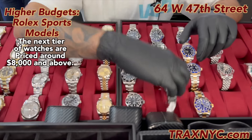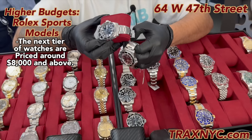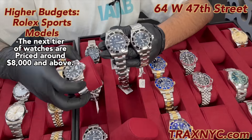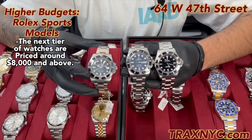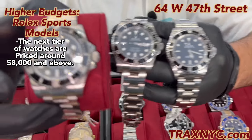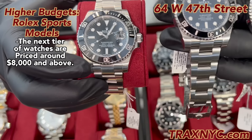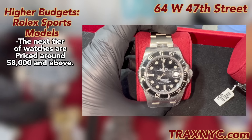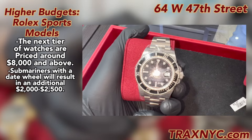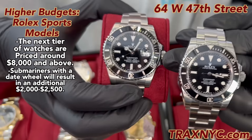From far away they all look the same, but I'm going to go over the key differences that change the price. The two on my left hand don't have a date on them versus this one, which has the famous Rolex Cyclops glass that shows the date. That date feature alone is a price difference of about $2,000 to $2,500. So you can still have a Sub-Mariner that looks fairly the same, but the price difference is $2,500 to move up to the date model — just for the date wheel.